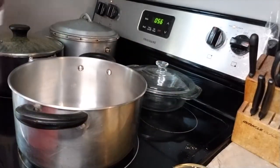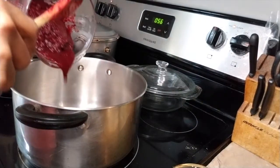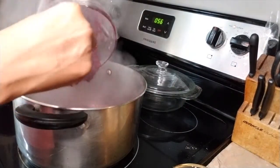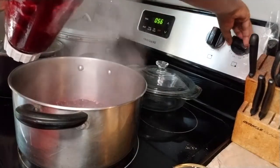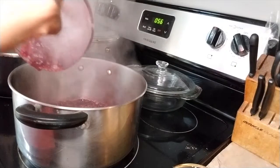Now we are moving over to the stove with the blended sorrel. We are going to be cooking that for about 10 minutes. I had my pot preheating and I'm just scraping out what's in the blender into the pot.